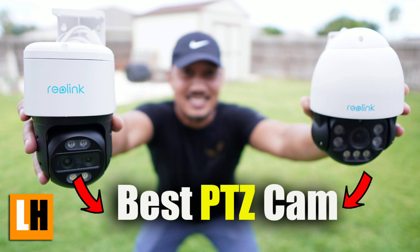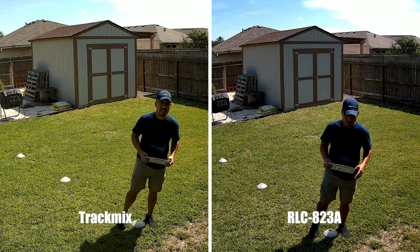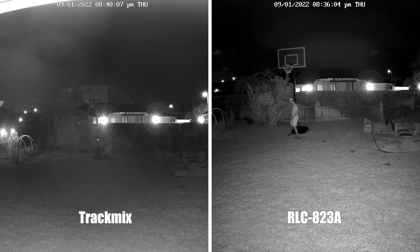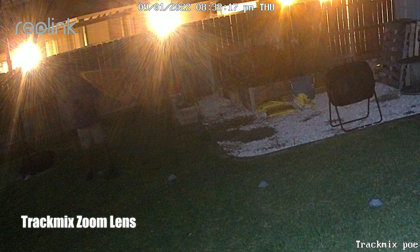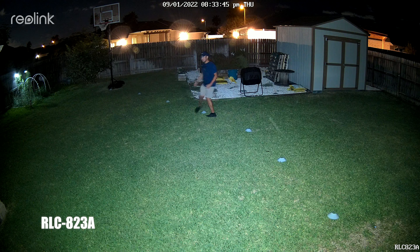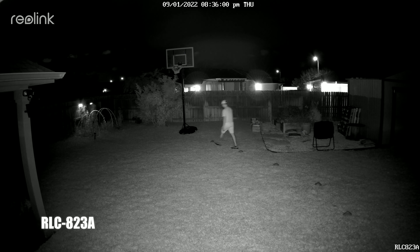When I compared Reolink's two PTZ cameras, the RLC-823A and the Track Mix, which have the same sensor or at least the same specs, and they do have the same video quality in daytime, I was assuming the nighttime quality should be pretty close too. Well, I was wrong. As you can see in both color night vision with their respective spotlights on, there's a big difference, and the same thing in black and white infrared night vision. There is a ghosting effect on the Track Mix at longer distances, and this happens with a few other cameras too, because there is just not enough light and the spotlight is not bright enough at that range. The 823A has better video quality because it has double the lumens on the spotlight and also a longer range on its infrareds.